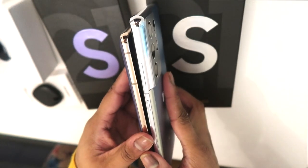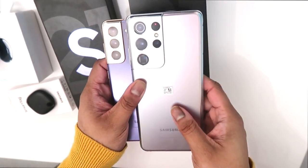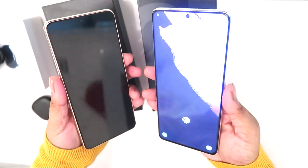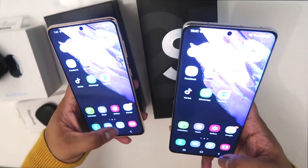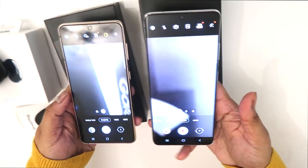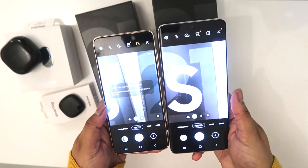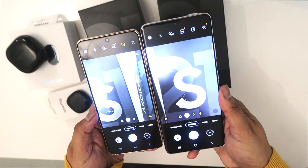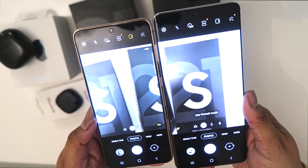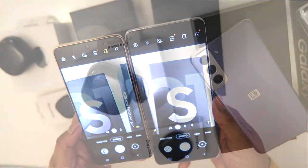The Ultra screen size is 6.8 inches and the S21 is 6.2 inches, so there's a big difference. The S21 has three cameras and the S21 Ultra has more cameras. The S21 front camera is 10 megapixels and the Ultra is 40 megapixels. S21 maximum zoom is 30 times and Ultra is 100 times, which is a great bonus. The Ultra is very heavy. If you're into photography, go for S21 Ultra; otherwise the S21 is very good.